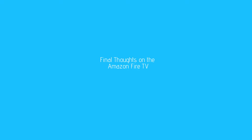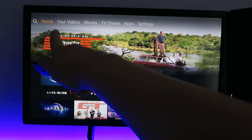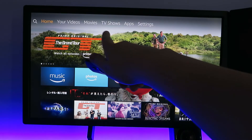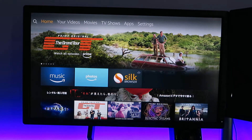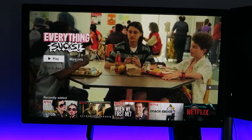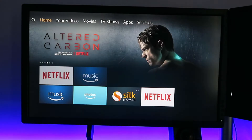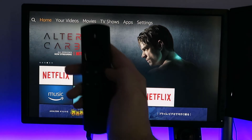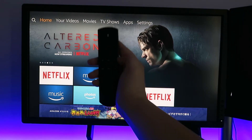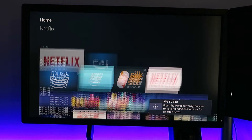So my thoughts on the Amazon Fire TV: it's a great device if you live in places like America and you have access to Amazon Prime. Here in Australia we don't have Amazon Prime, so I'm mainly using things like Netflix. I feel like spending $140 on a device like this is a bit much when I can buy other Android TV devices for around $50 that will do the same thing.